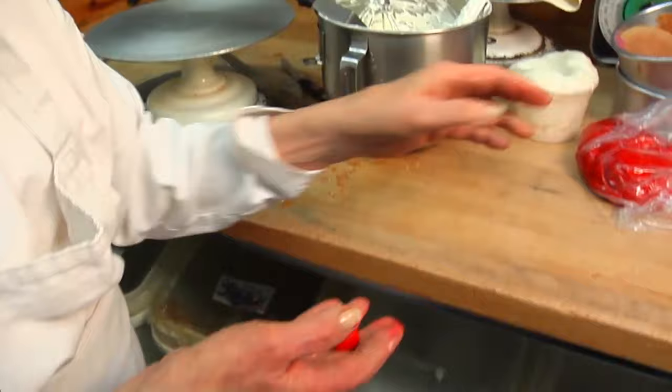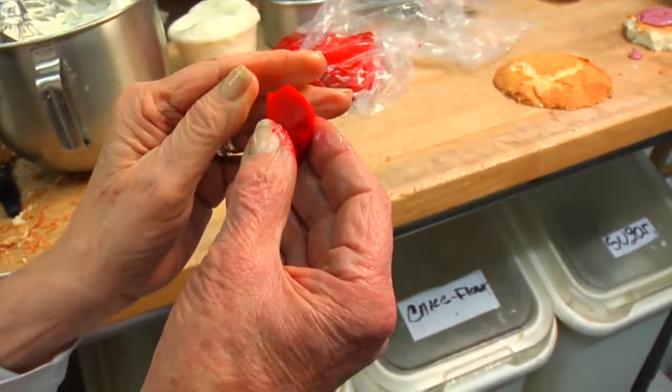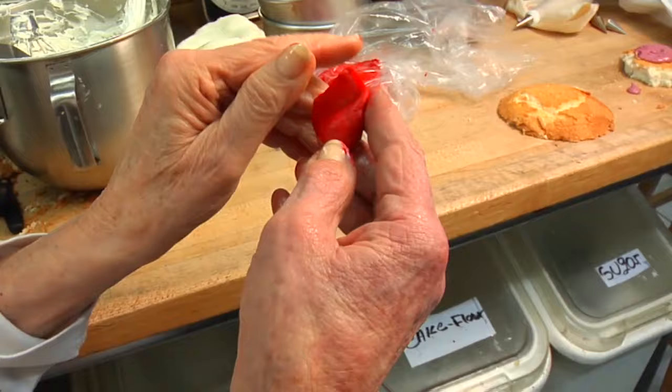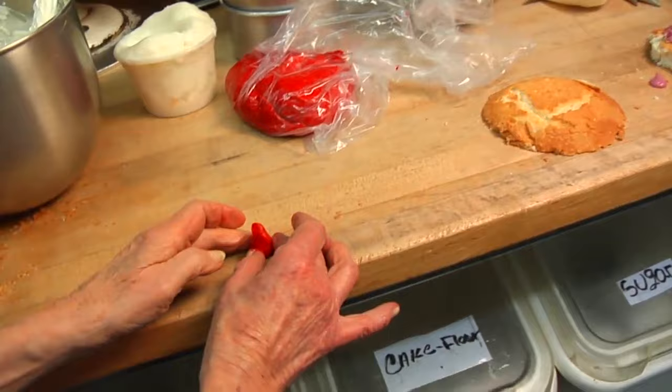So here is a piece of our sugar dough. We have to use a little bit of Crisco because it sticks to your fingers. I make this into a pear shape and now I pull out one side of it. And then I wrap it around — make it thin. I'm keeping it so the shape is thick here, thin here, and then I wrap it around. And this becomes my bud.